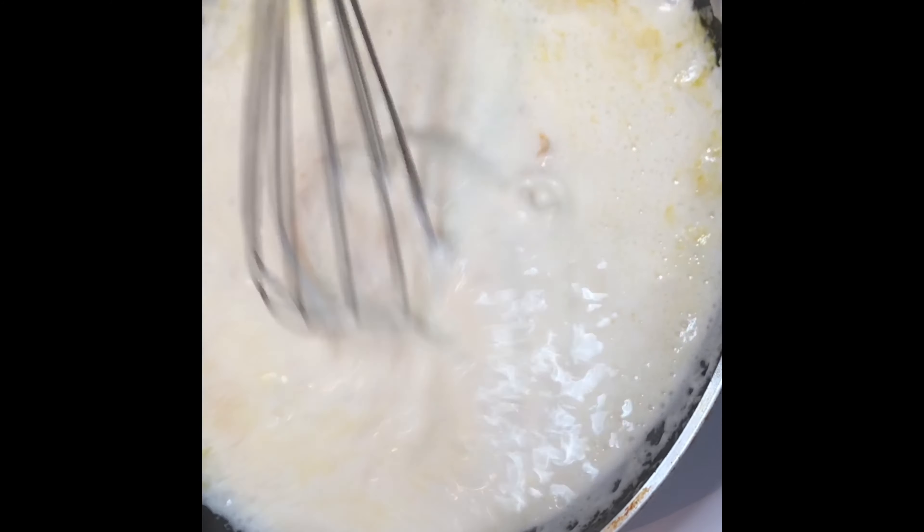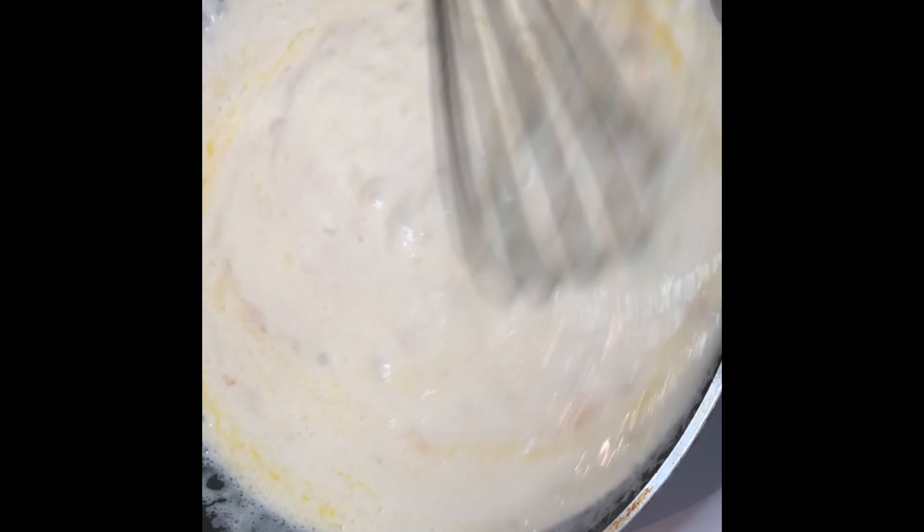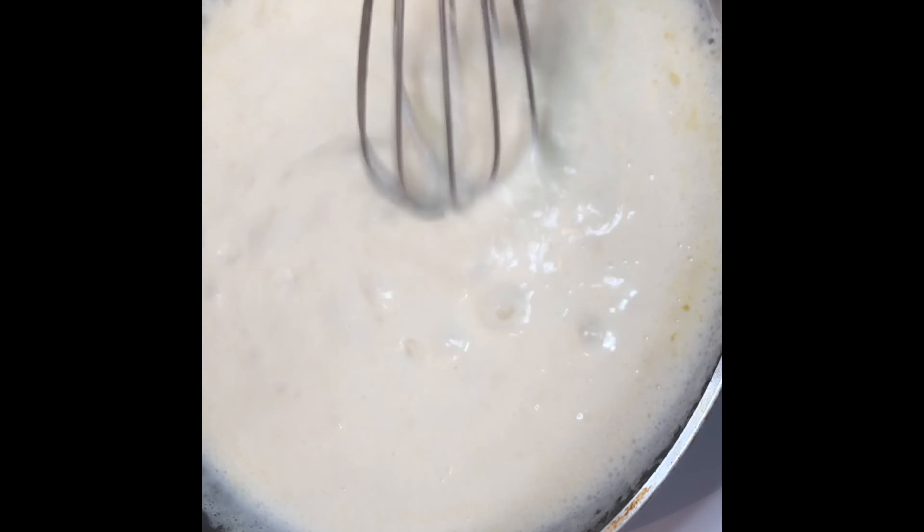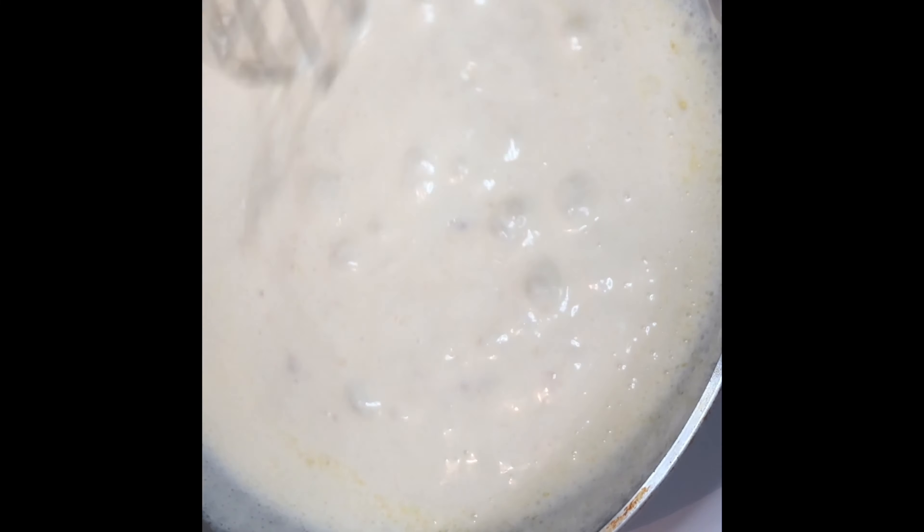You see it's starting to boil a bit, so now you know to turn your heat off. The sauce has gotten thick, so now it's ready to go. You see how cheesy and creamy and thick it is — so now we're going to just turn that heat off.